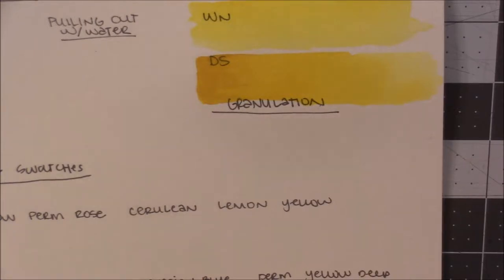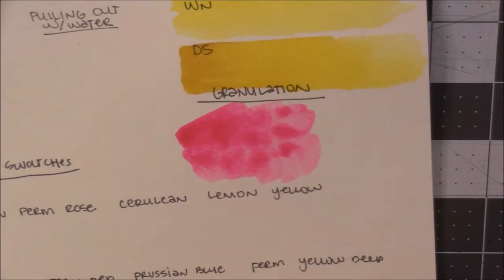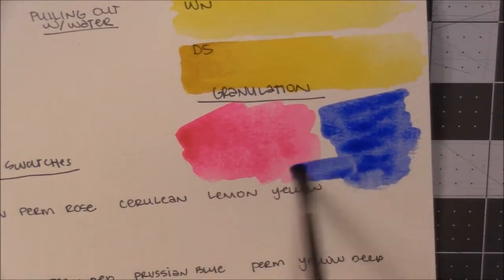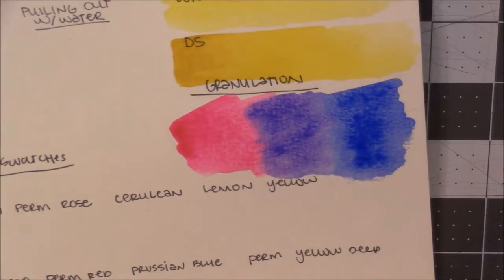Mission Gold is not known for their granulating colors, but they do have two that tend to granulate. One of them is the Opera Rose — you don't see the granulation as much as you would in the Ultramarine, but it does granulate. The reason I'm doing this first is because it takes time to see the granulation; sometimes you have to wait for it to dry. Then this is the Ultramarine, and you can kind of see the granulation already happening. When you mix them together you get a beautiful granulating bright purple, which of course is not going to be lightfast, but it's still very pretty.